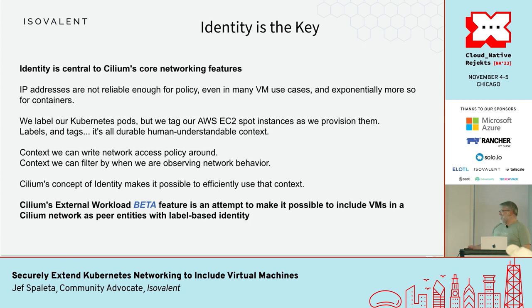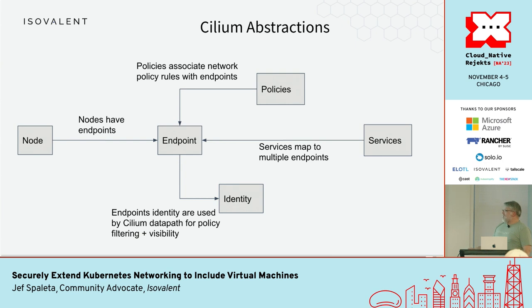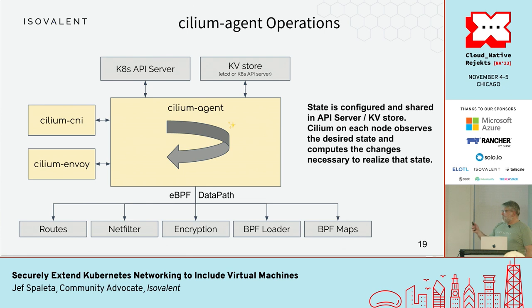All of this comes back to identity. We have policies that apply to endpoints. Nodes have endpoints; in Kubernetes those endpoints are pods. What is an external workload? It's just one big endpoint — just the host network; there are no container network namespaces. External workloads don't have a service construct yet. All of this is primarily happening in the Cilium agent, which runs one per node. It uses eBPF in the data path to handle routes, traffic control, and the decision of whether to use the encryption tunnel. You need a CNI somewhere to make decisions about what IP address is assigned to containers.